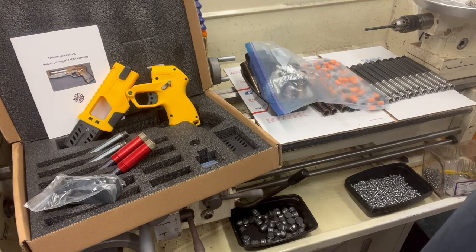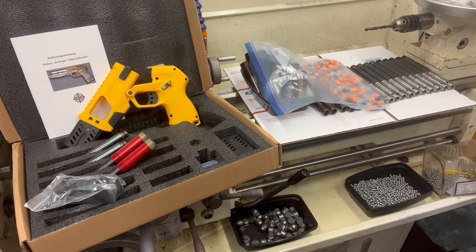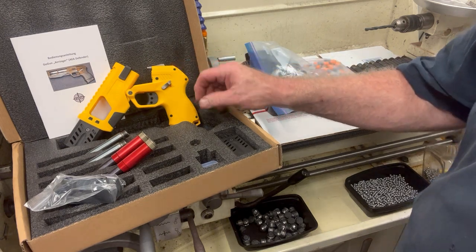Good evening, I hope you're all doing well. I was clearing out some cabinets and realized I have a bunch of Defenders left. I have seven Defenders and what I thought I'd do, since I have these 410 barrels now, is try doing Defender with all 410 barrels.